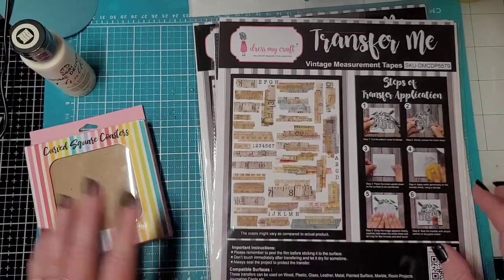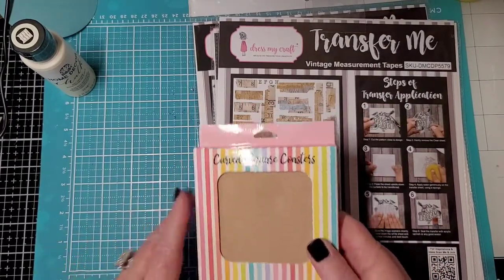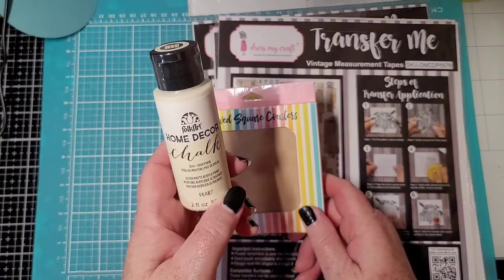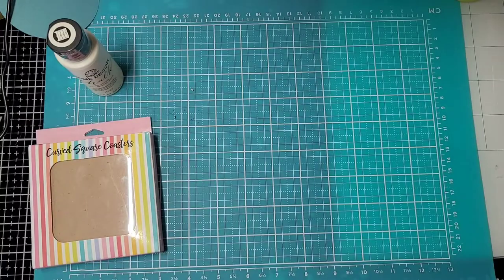But first, we do need to paint the coasters. Because you want a surface on it — you don't want to use acrylic paint because you don't want it slick. So hence we're using the chalk paint. We need to paint those and let them dry before we break into these.